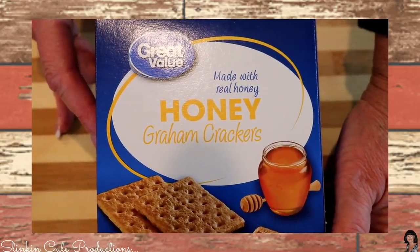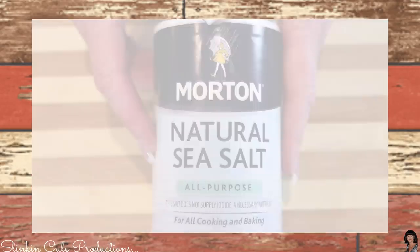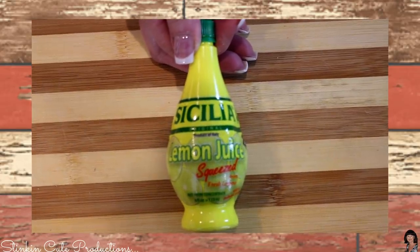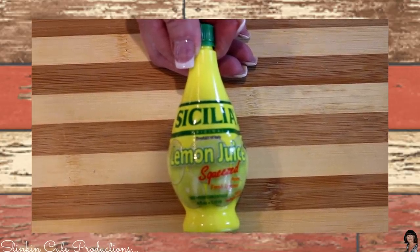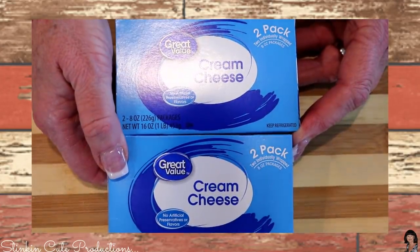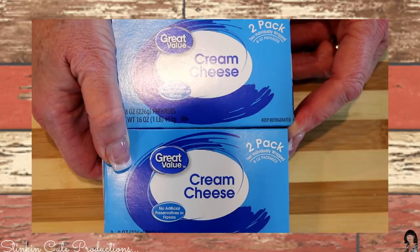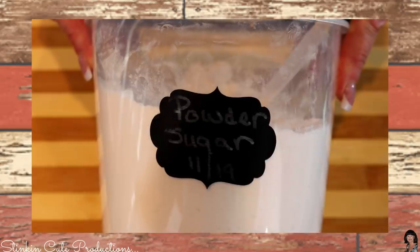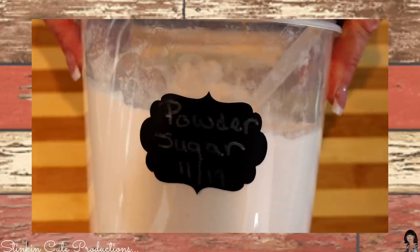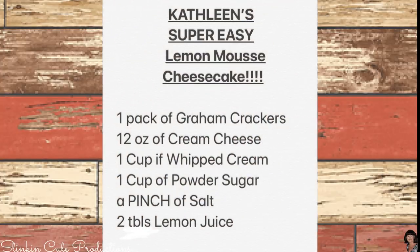The things we're going to need for our lemon cheesecake mousse: one package of graham crackers, a pinch of salt, the juice of one lemon — or if you don't have a lemon, use two tablespoons of lemon juice. We need 12 ounces of cream cheese, which is one and a half blocks of the eight-ounce size, one cup of whipped topping, and one cup of powdered sugar.